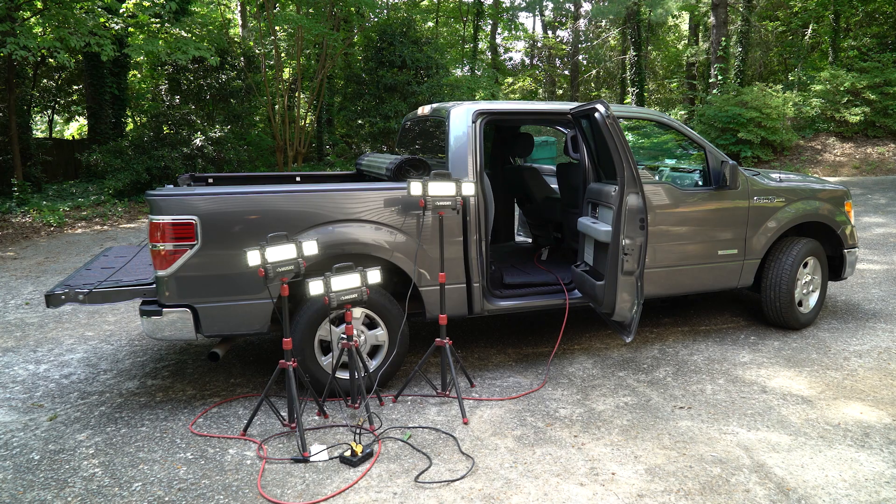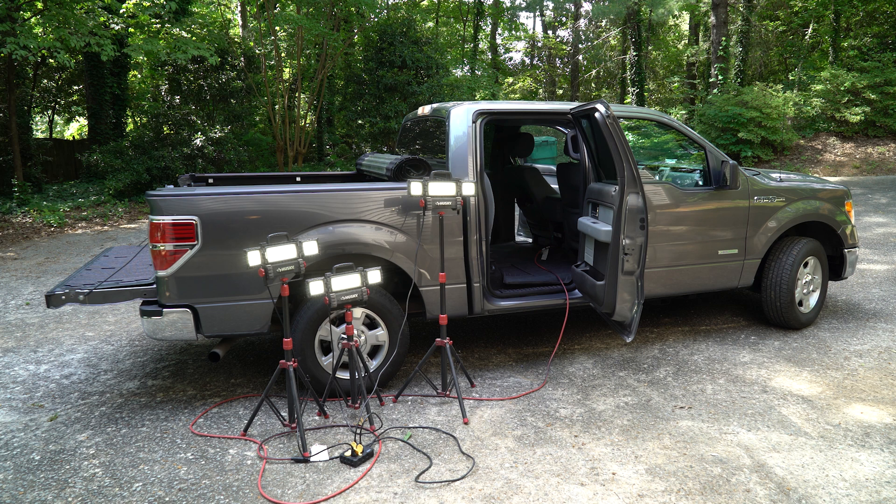It's worth noting that my truck makes a loud beeping sound if the inverter is in the on state when cranking the ignition, so I need to be sure to keep it off during startup. If you know why this is, be sure to leave a comment.